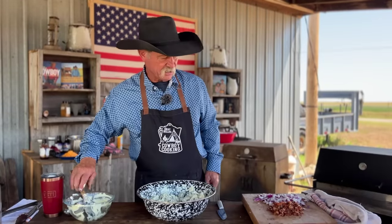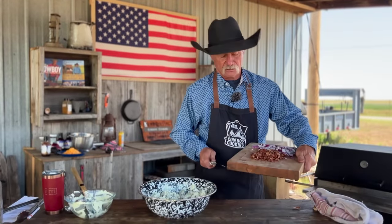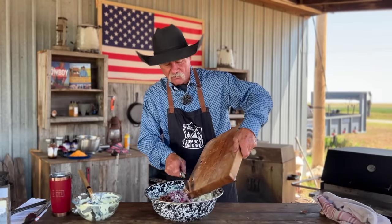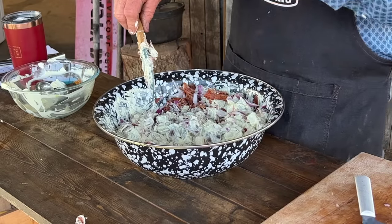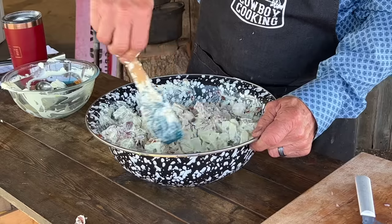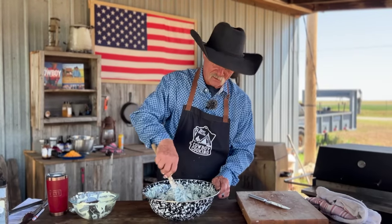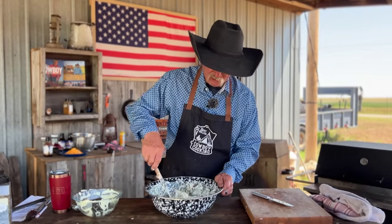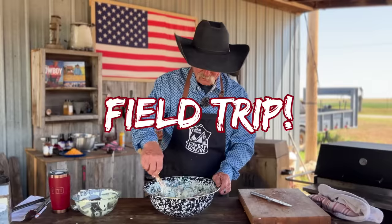You can't have potato salad or a loaded baked potato without bacon — about ten strips of fried bacon, cut up. Then a purple onion. I really like the flavor a purple onion brings to a salad — not quite bitter, more like a little acid base, a little bite. And two more ingredients that would really top this off: cheese and some green onion. We happen to have some green onion in the garden, so let's make a field trip out there to get some.